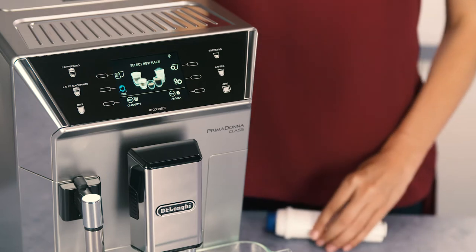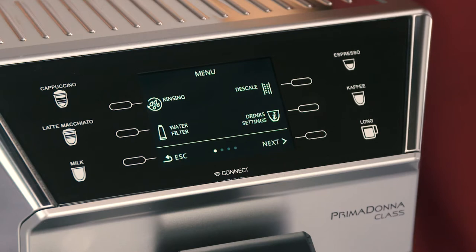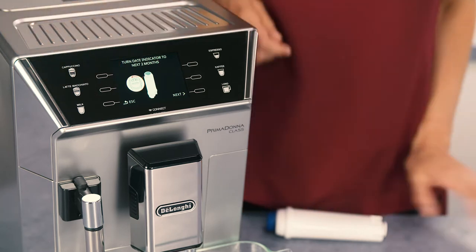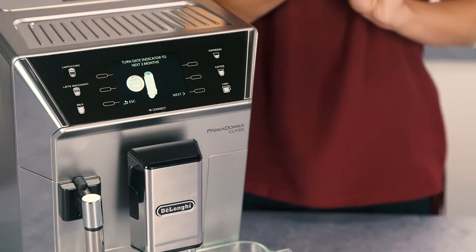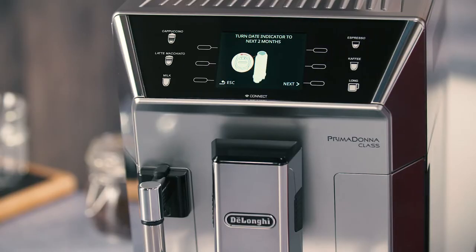Press the selector corresponding to the settings symbol to enter the menu. Press the selector corresponding to Water Filter. Turn the date indicator disc until the next two months of use are displayed. Press the selector corresponding to Next.